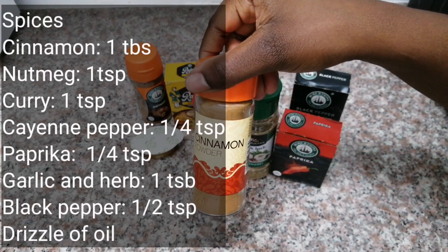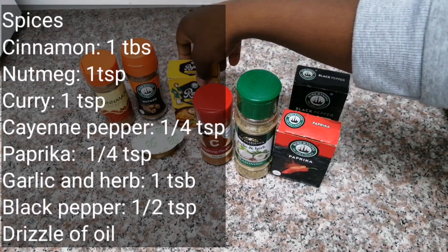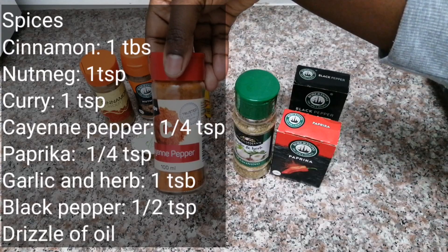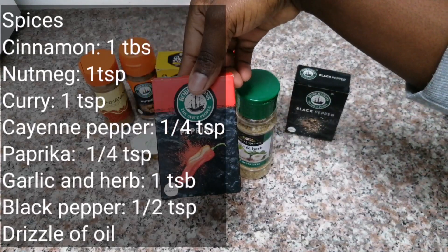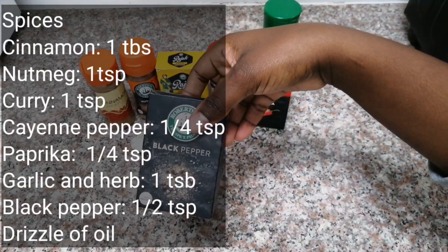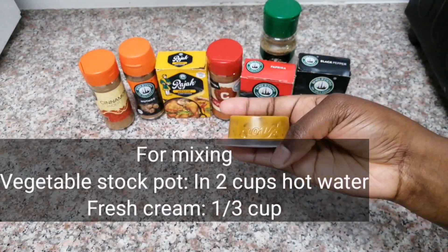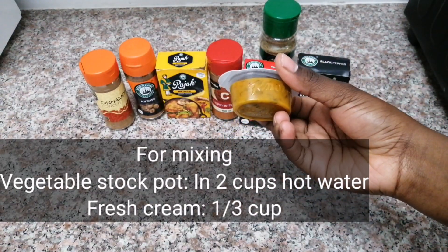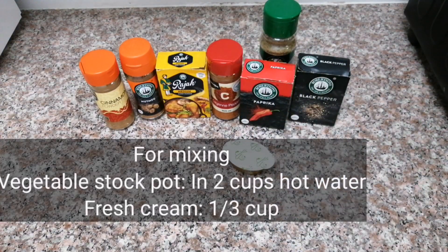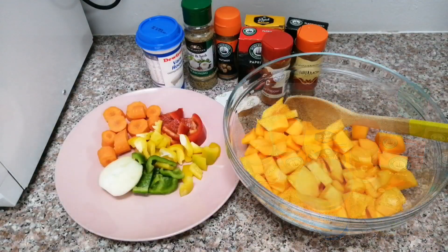For the spices you are going to need some cinnamon, then nutmeg, then a medium Raja curry powder, some cayenne pepper, some paprika, and then some garlic and herb. If you have fresh garlic, use that. Then some black pepper, and then some stock pot that we are going to dissolve in water to make a vegetable broth. Something I did not show in this video — we are also going to need some fresh cream.